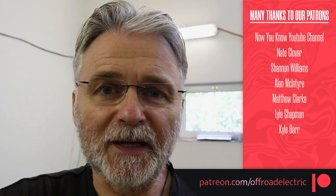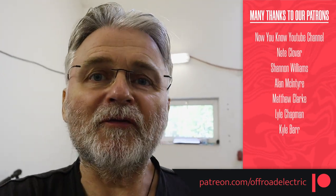Sponsored by our wonderful Patreon patrons team. Thank you very much guys for your help. If you would like to join our team, that is the link down below.